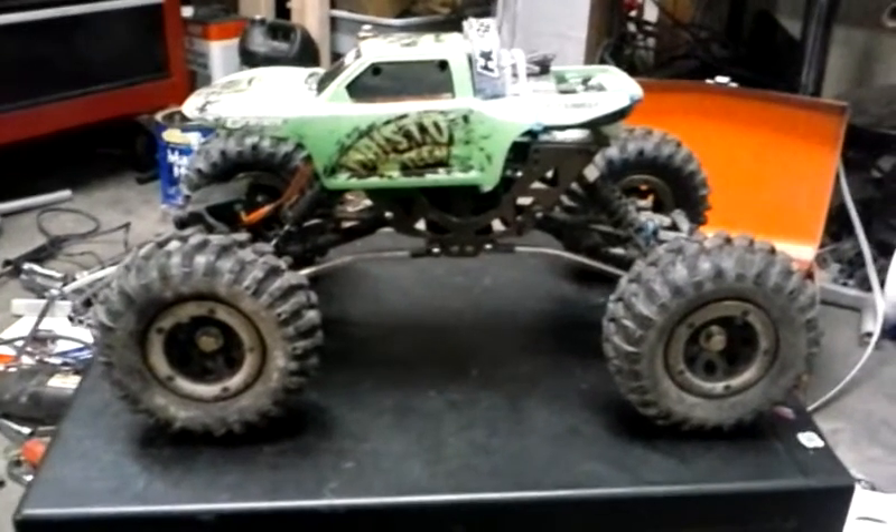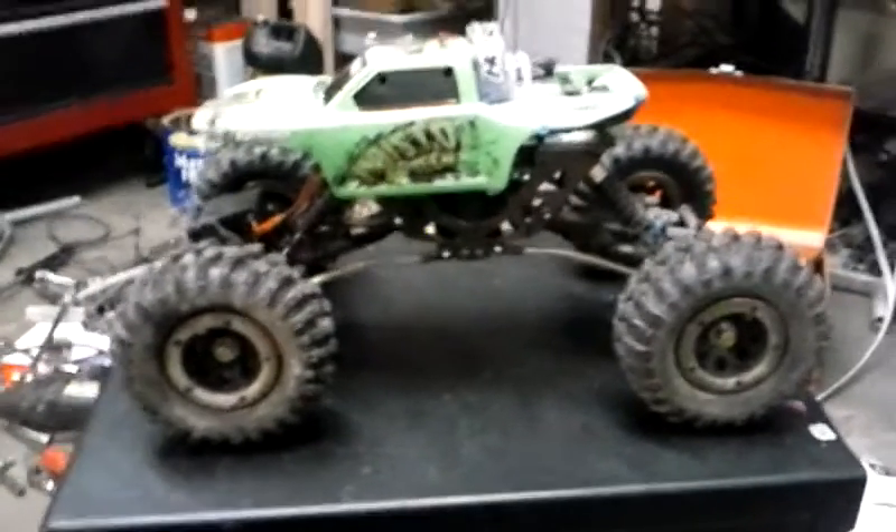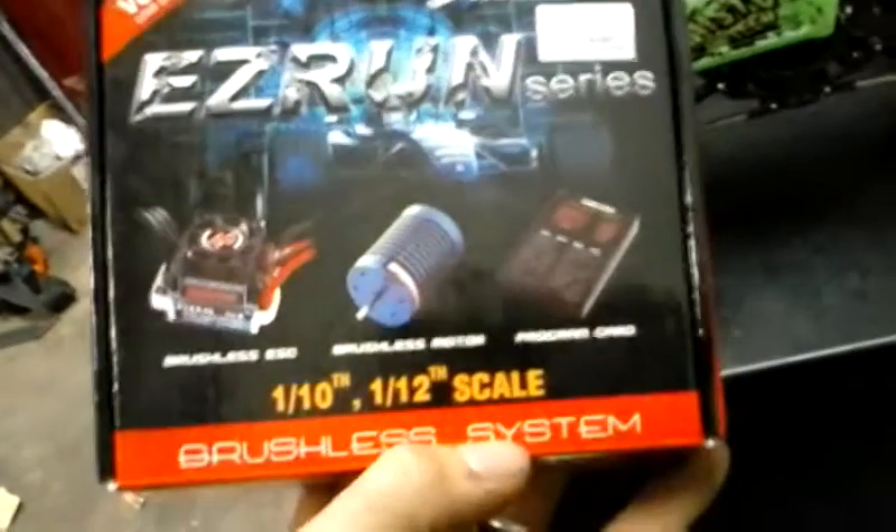Here it is YouTube - I have a Red Cat Everest 16 with the Easy Run series brushless. It says 1/10th or 1/12th but it's a lot smaller motor than that. They told me 1/16th or 1/18th whenever I bought it. Chinese writing on one side, American on the opposite side. Brushless, ready to run, made in China.